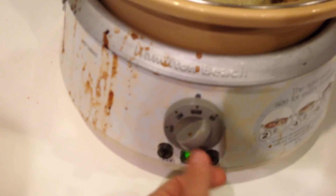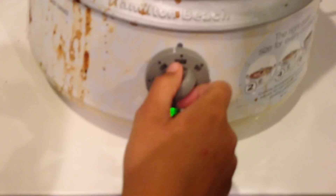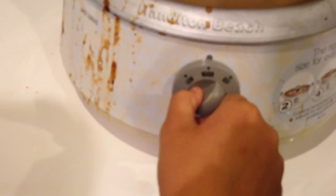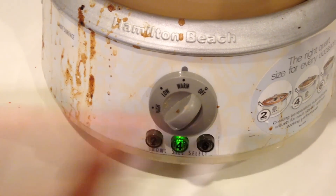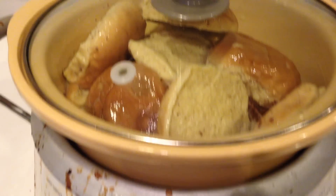And then you press size — go to warm, that's right, go to warm. You go to warm, and then that's all you do.